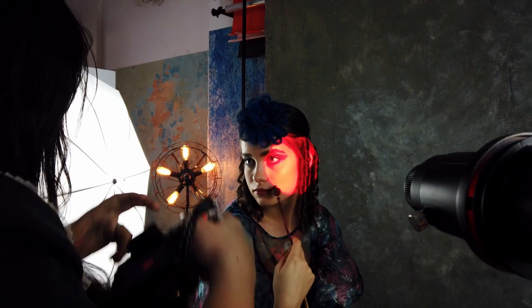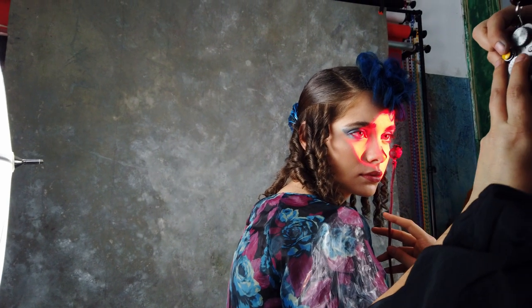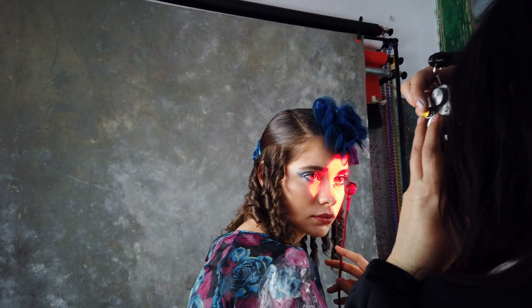In this section I use the Obscura with continuous lights, with gels and color contrast. I use high ISO and sometimes I play with long exposure.